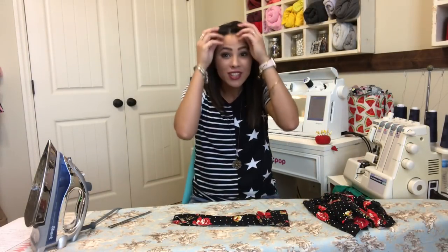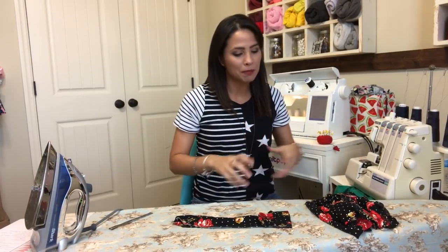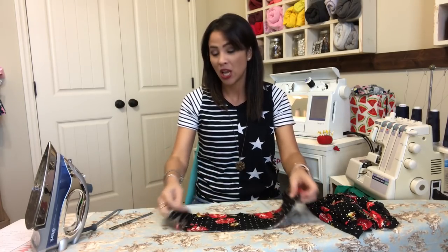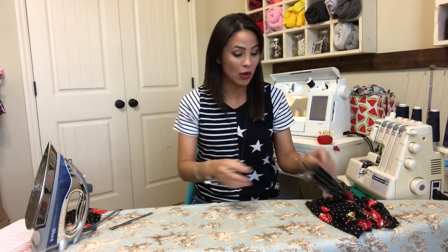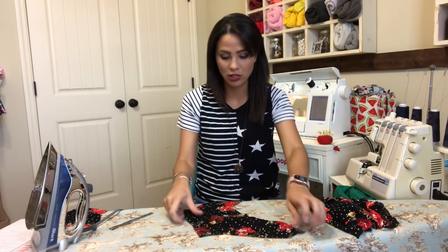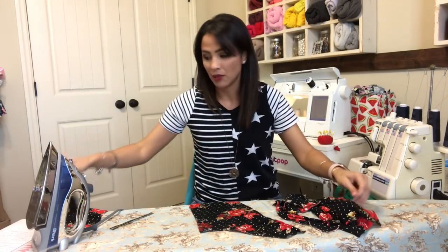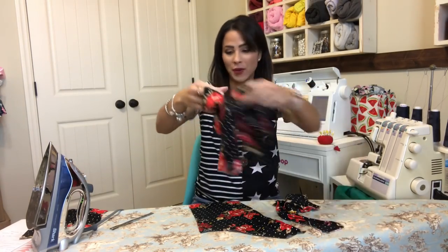Hey friends, I'm here today to do the Lucky Girl top and I'm doing the tie option because I think that was harder, and I always like to do the harder ones. It helps tackle that fear of 'it's gonna be so hard.' We can do it — if I can do it, you can do it. So here we go, I already have my pattern pieces cut out.